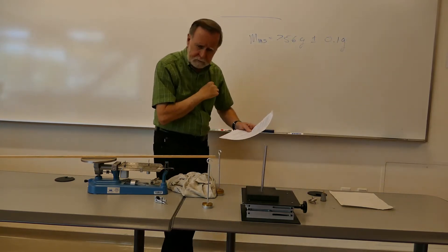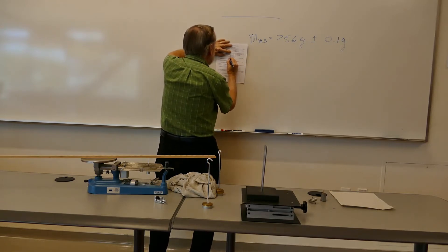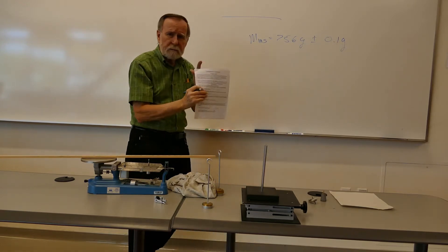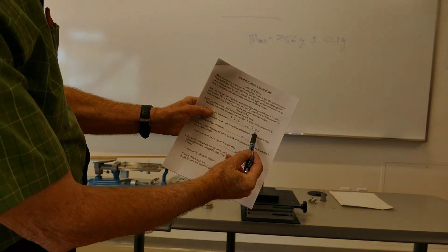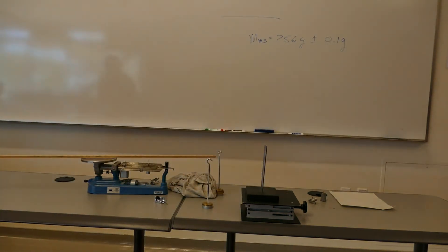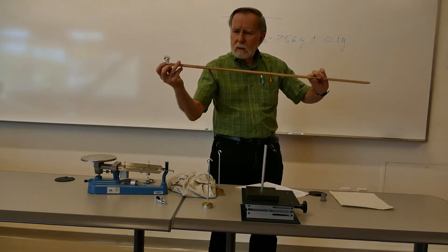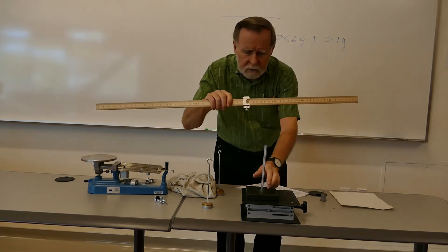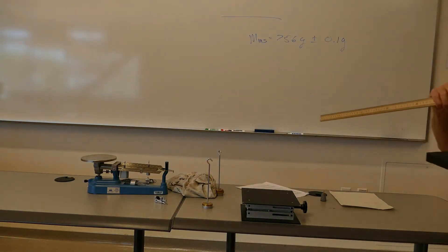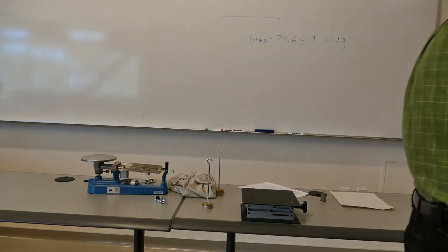We write that number on our data page where it says weight of the meter stick — actually the mass — 75.6 grams plus or minus 0.1 grams. Now, what we're going to do with this meter stick: we have a balancing clamp here where we can slide the meter stick into it. And we have a little fulcrum system — two little bars notched on top — so we can lay this on there and it makes a nice little balancing point, or what we call a fulcrum.